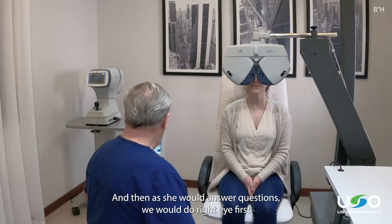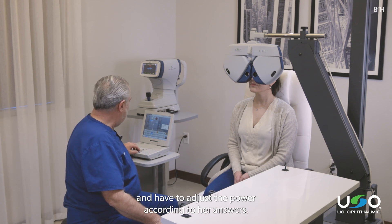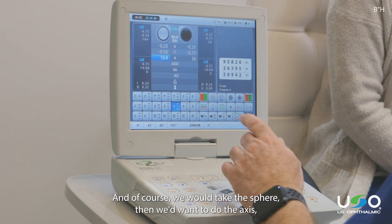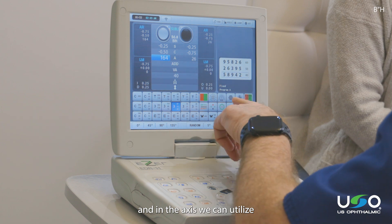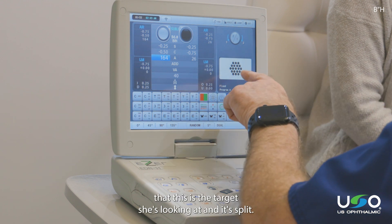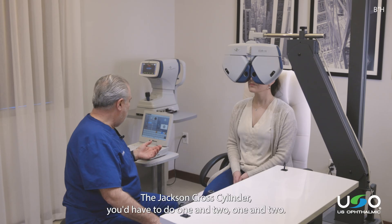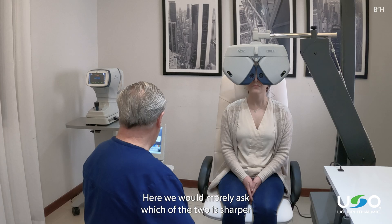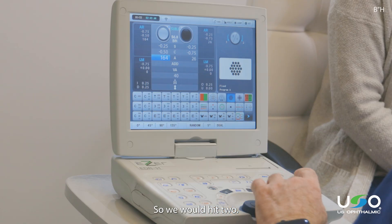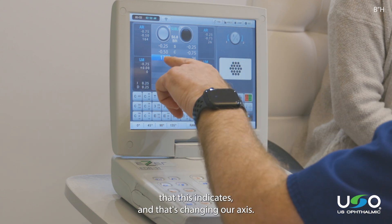As she answers questions, we would do the right eye first, adjust the power according to her answers, and pick sphere. Then we'd want to do the axis, and we can utilize a split prism test. This test shows the target she's looking at split into two views simultaneously. Rather than doing one and two with the Jackson cross cylinder, here we would merely ask which of the two is sharper. If she says two, we hit two and go in the direction that this indicates, changing our axis.